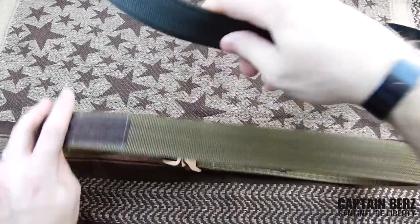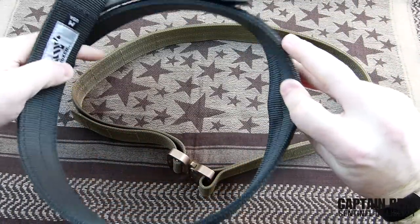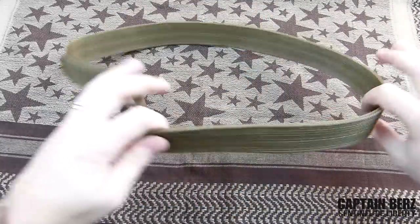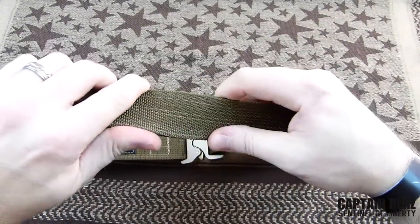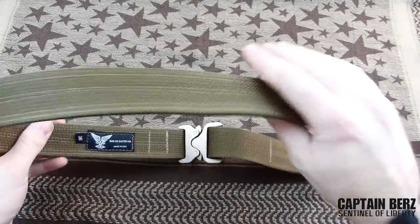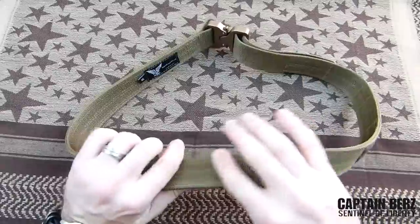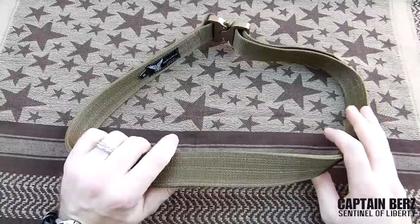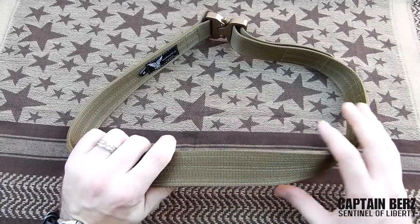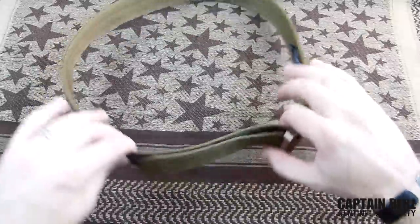I've reviewed the Boxer Tactical belt in the past, which has a kydex insert — you can see over time it wears down a little bit. But this Talon Tactical belt was stiff right out of the box and doesn't have a kydex insert. Through talking with the maker, he said he actually worked about a year to perfect this webbing — getting it strengthened, threaded, and everything. It's actually custom-made webbing, so you're not going to see it from anywhere else. That's the secret sauce.